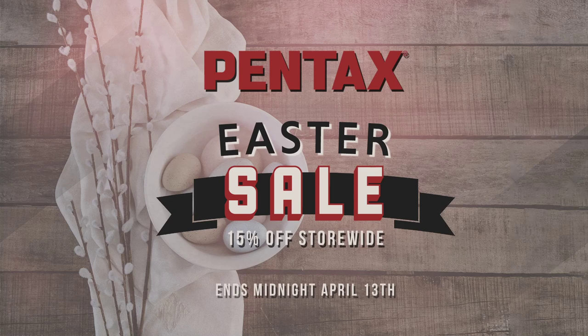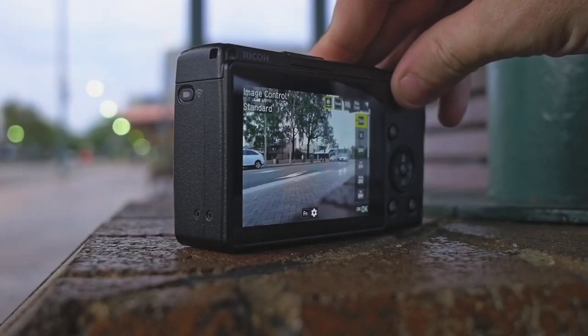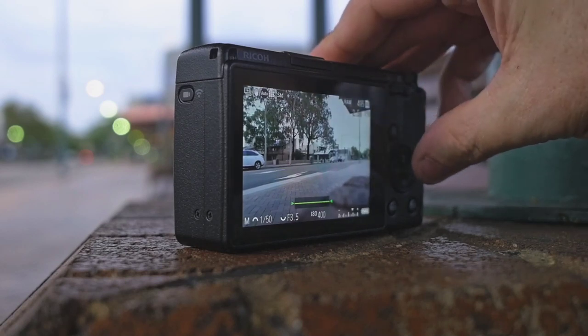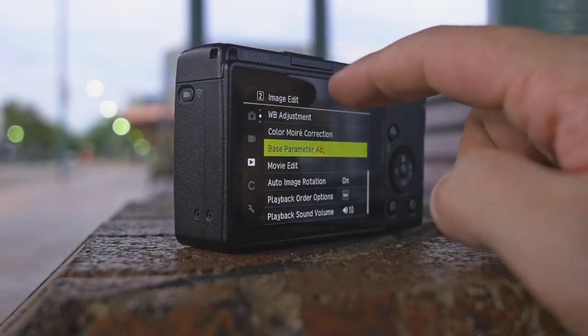A couple of new features from the GR2 to the GR3 include in-body shake reduction — just as with the Pentax SLR cameras, you have sensor-shift shake reduction. In terms of features I really like: I've almost always used this camera on manual focus. On the back of the camera there's a depth of field preview scale — you can set focus at 3 metres and it tells you at f2.8 that you'll have focus between 1.5 metres and infinity. You can set that manually and know that anything from 2 metres to infinity is in focus. That's a handy tip for you guys at home.